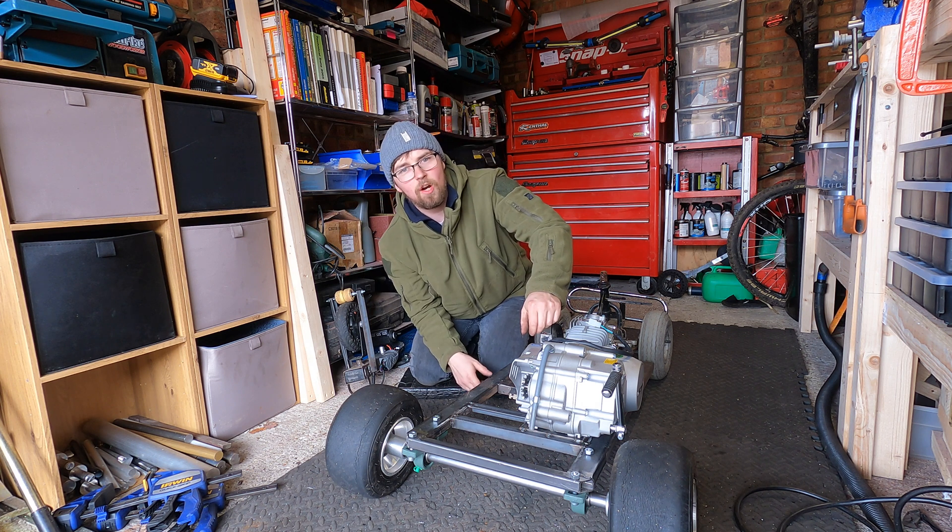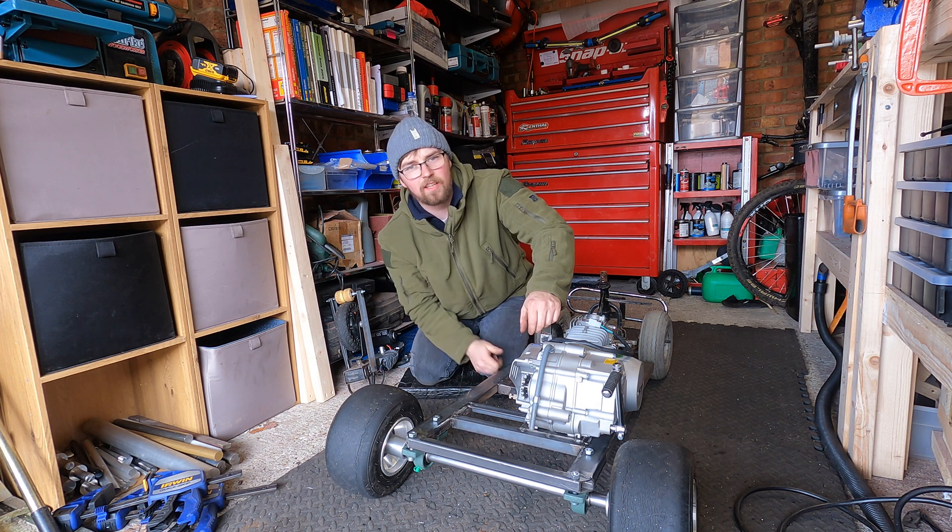Stay tuned because there's going to be a few parts to this series and so far this thing is looking super super cool. Go ahead, subscribe, watch some more of my videos and I'll see you in the next one.